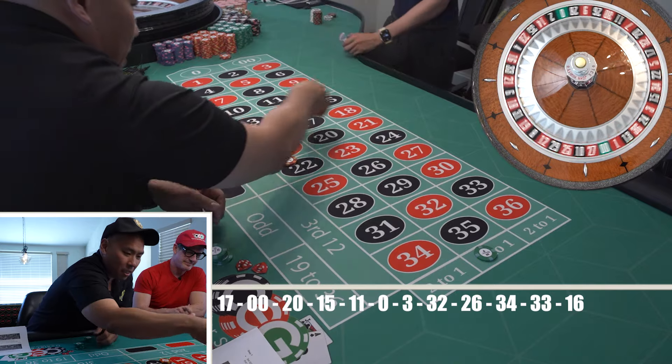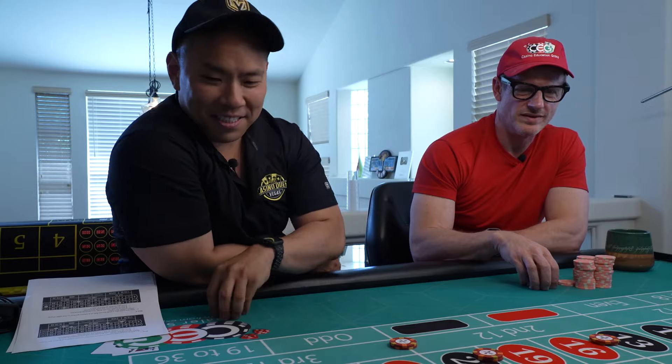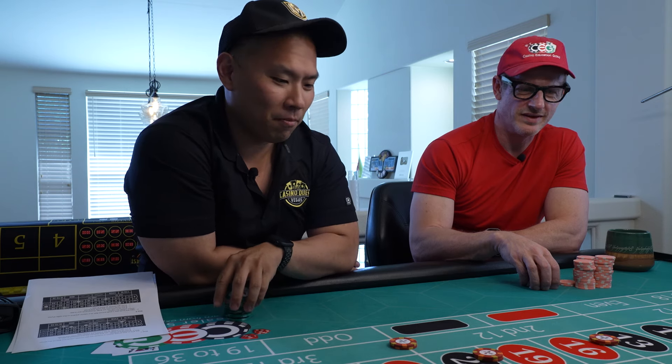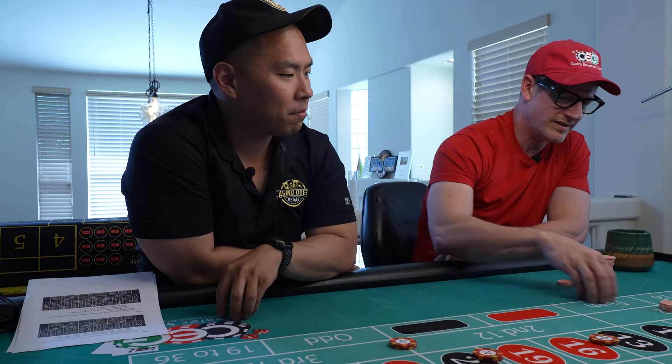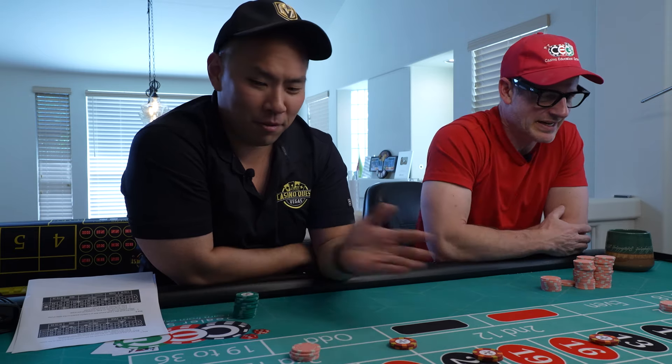Let's do this — because he keeps hitting the middle, we're just going to put it right here on zero double zero. Yeah, there's no dogs left. Zero double zero. Just bet the first and third dozen — yeah, there you go. Easy. I made it easy for you, sir. What a guy.